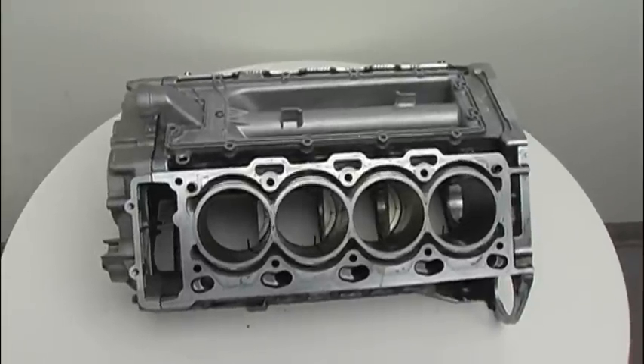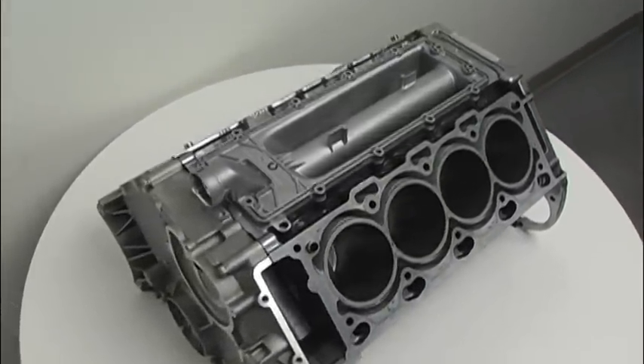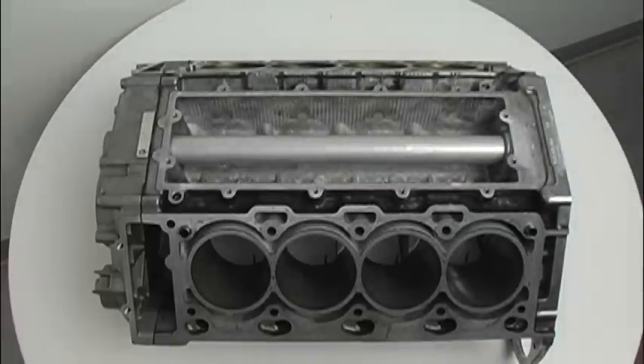After draining the cooling system, remove the intake manifold and other related components to expose the intake valley pan. Remove the intake pan so the factory one-piece coolant pipe will now be exposed.